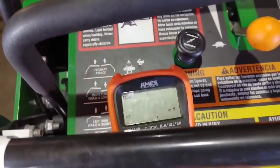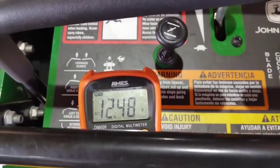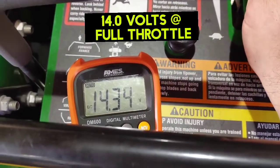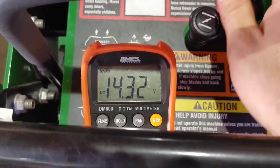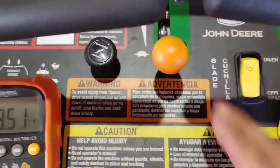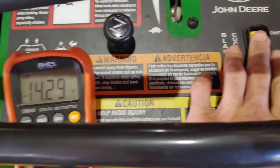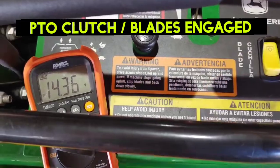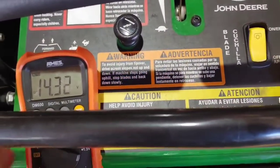Now it's time to check the battery again with the new regulator installed. Switch back over to volts DC and start up the motor. Now you see we're at over 14 volts at full throttle — that's normal. You should have around 13 volts at idle. I'm going to engage the PTO — it drew the voltage down for a second but boosted right back up running at full throttle. Now I'm shutting it off.